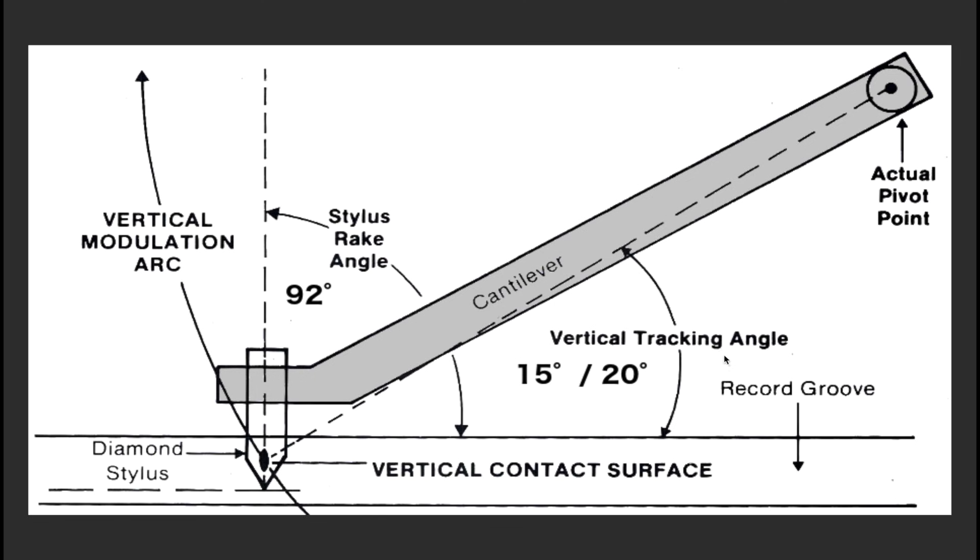The Vertical Tracking Angle is mainly 15 degrees for older vintage turntables, and for modern ones they say 20 degrees. It's not simply the cantilever and the surface of the record — you have to consider the pivot point of the stylus going all the way up to the center of the cantilever, so the line follows a different trajectory. This should be around 15, or as I said, 20 degrees for modern turntables.